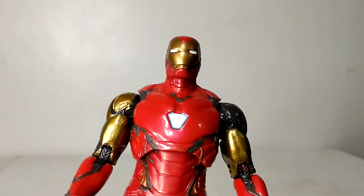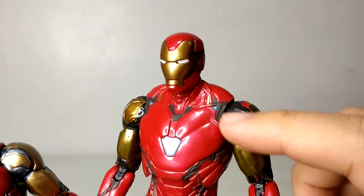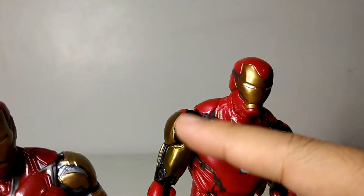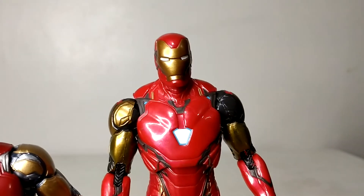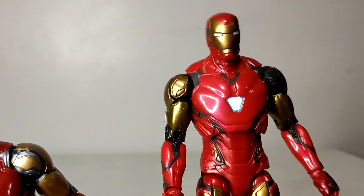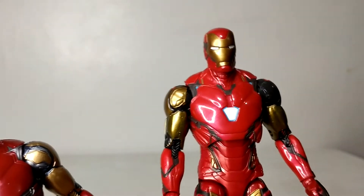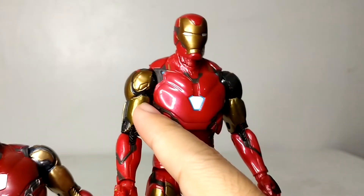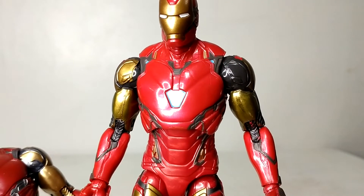One thing I noticed with my Iron Man — I don't know if this is a QC issue — but there's gold paint on one side of the shoulder and no paint on the other side. I guess if this is meant to be a battle-damaged Mark 85 it could be intentional, but it really does look like a missing paint application on part of the shoulder. That's a bit of a bummer.